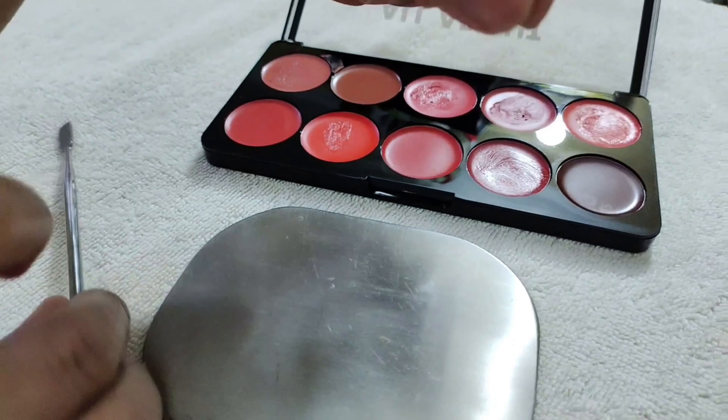I am showing you the original lipstick color. I have mixed foundation into it and you can see how much it has lightened. I will show you how to make this shade lighter on the palette.